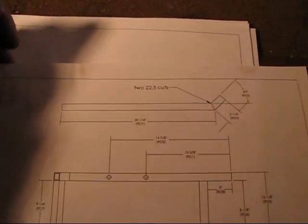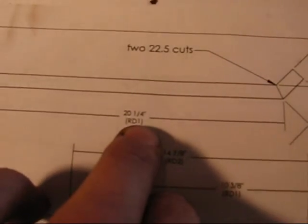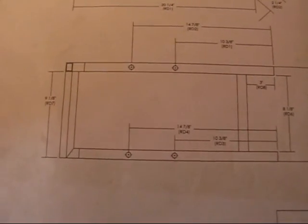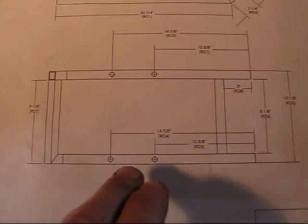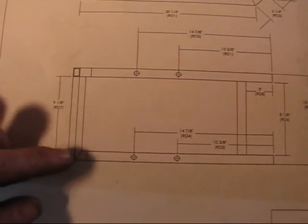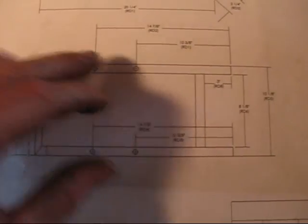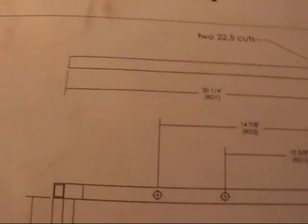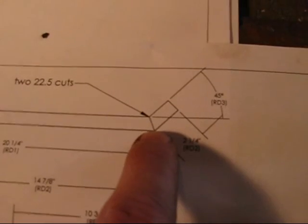What I'm going to cut first is this long section here, and that's going to be at 20 and 1 quarter inches. I'm going to be cutting two of them. There's going to be one thing that you would change from what I've got here, and I'll explain that when I get to that. So we're going to cut two pieces at 20 and 1 quarter inches long. One side is going to be flat, and the other side is going to be cut at 22.5 degrees.